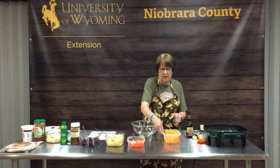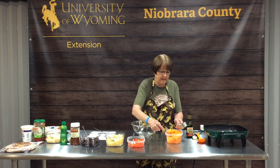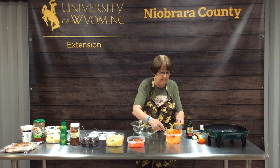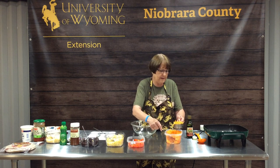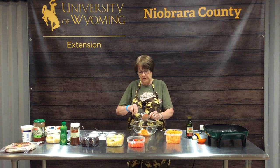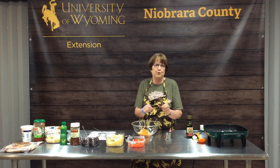We're going to start with a half cup of shredded sweet potatoes. These are raw sweet potato that I peeled first and then grated. Today I used the salad shooter to shred or grate these so they're nice and uniform and will cook very quickly. You could also do them in a food processor or on a handheld food grater.